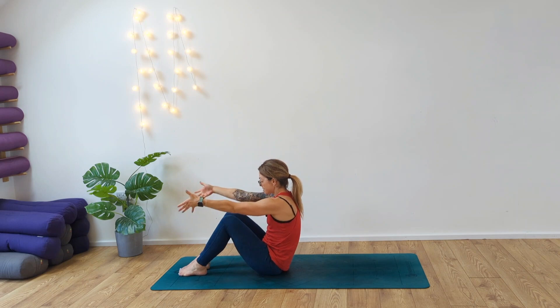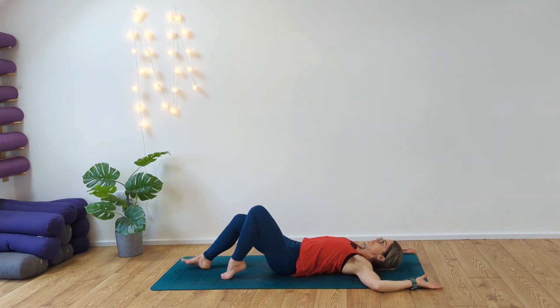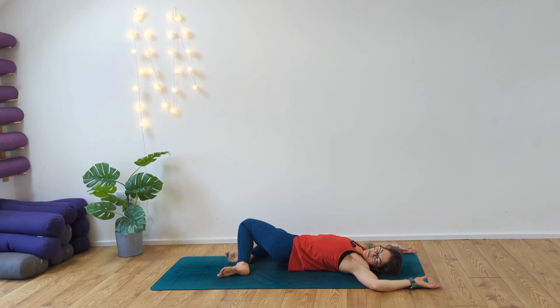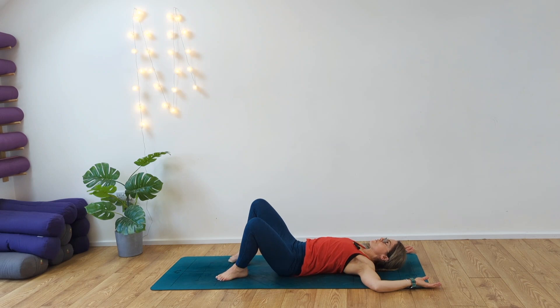Inhale, rise. Exhale, take the feet out in front of you, slowly lower the body all the way down. Bringing the arms into cactus here, draw the feet in, sweep the knees over to the right — looking to your left. Inhaling and exhaling. Switch sides. Unravel, draw the feet together.